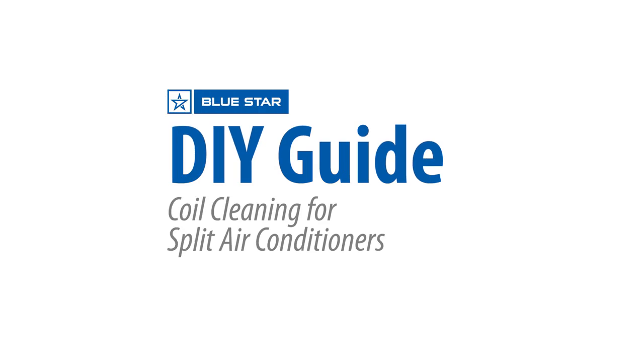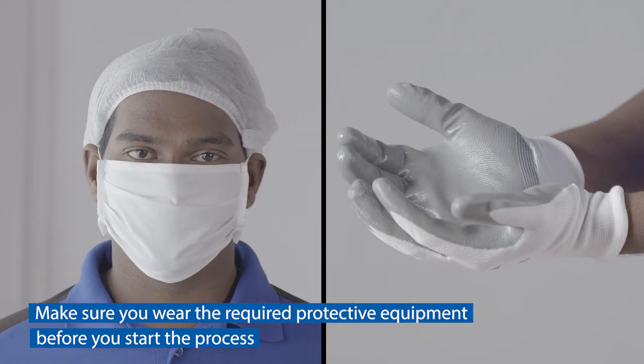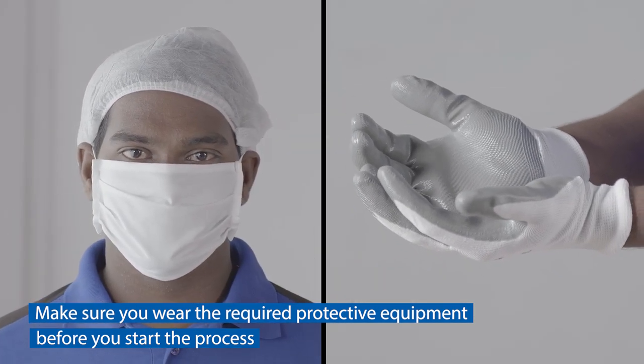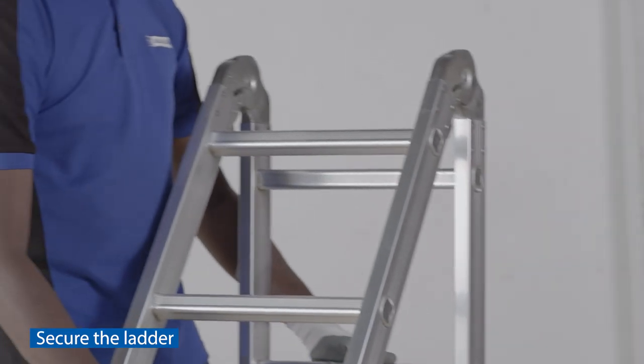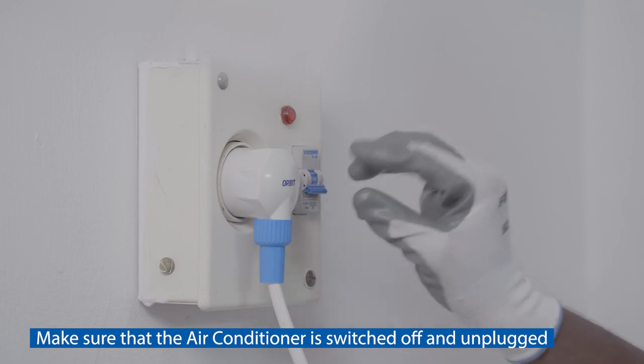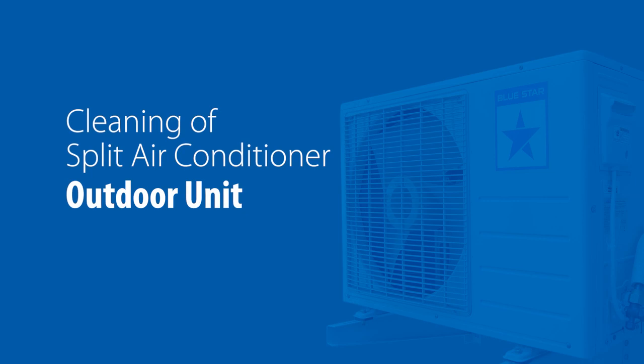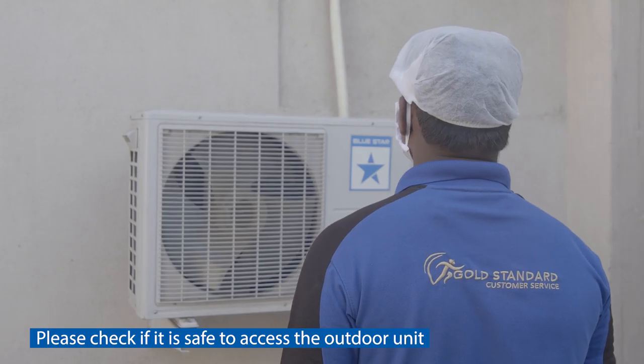Do-it-yourself guide: coil cleaning for split air conditioners. Make sure you wear the required protective equipment before you start the process. Secure the ladder. Make sure that the air conditioner is switched off and unplugged before cleaning the split air conditioner outdoor unit.